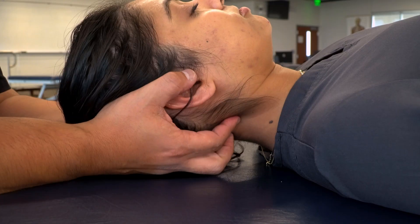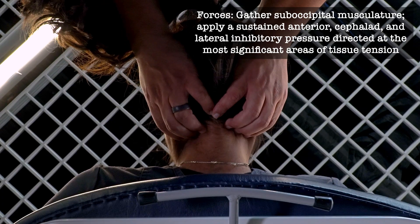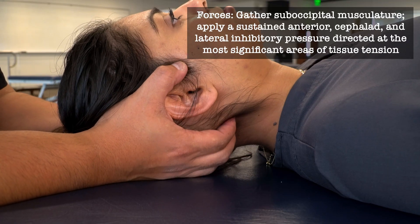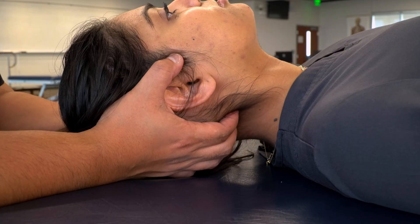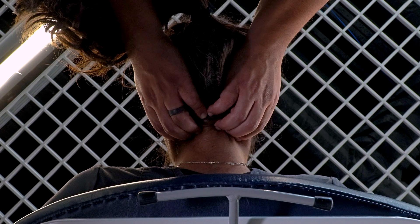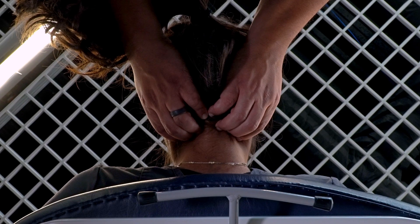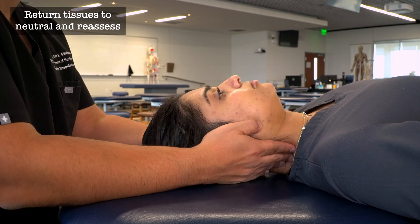Once we reach the suboccipital area, we move on to suboccipital inhibition. We cradle the patient's head in our hands, gather all of the suboccipital musculature with our fingertips, and find the most significant areas of tension toward the midline and just lateral. We bunch those tissues up against the occipital condyles, press anteriorly and slightly laterally if needed, adding an inhibitory pressure and holding until we feel sufficient release of the soft tissues. Then we return to neutral and reassess.